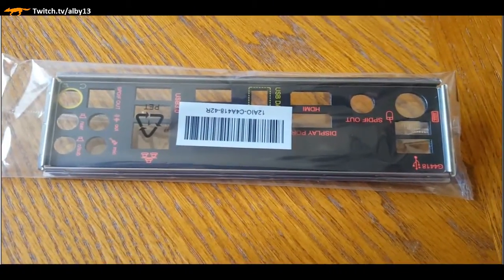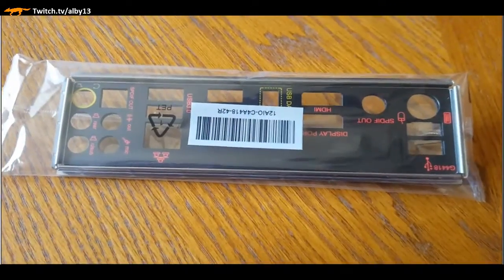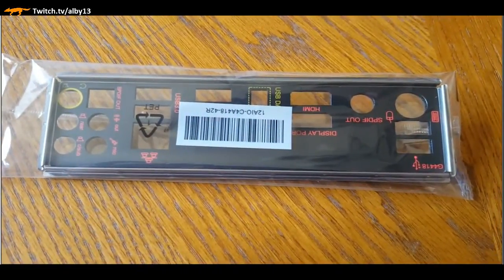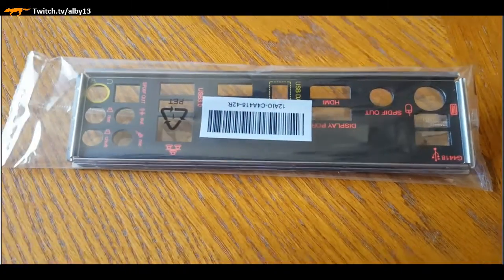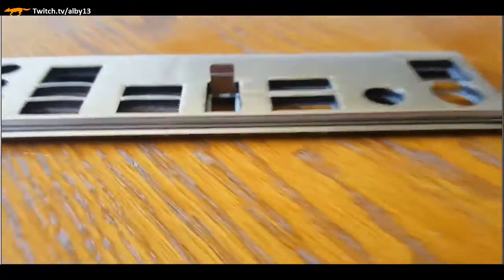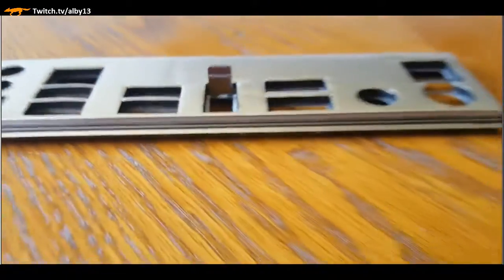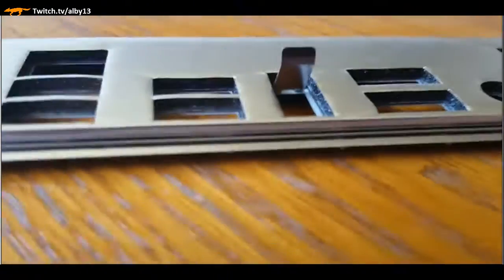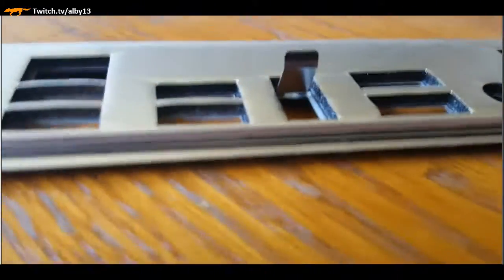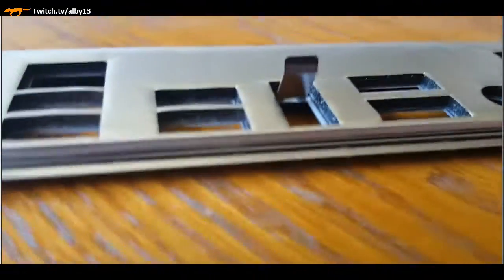Now we're jumping to the IO panel - this is the panel that goes in the back of the PC. The motherboard is going to be put in place there. One thing I want to demonstrate about Gigabyte quality: they put these pads in there with a metallic film - this is something not usually done in motherboards. It shows why a quality company is what you want for a motherboard. It just softens how it mates together with the motherboard and makes the build easier and higher quality.